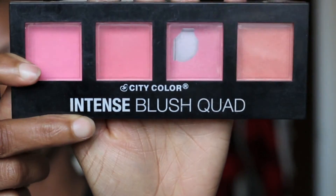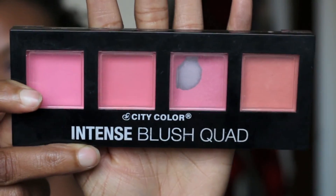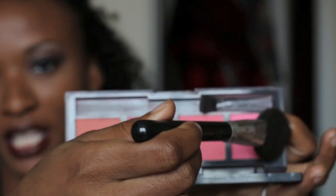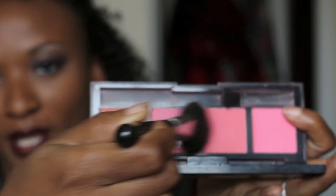Also optional, depending on how flirty you're feeling, you can add some blush. I use City Color Cosmetics Intense Blush Squad. I take my brush and go along the cheekbone, then tap it on the apples of the cheeks.